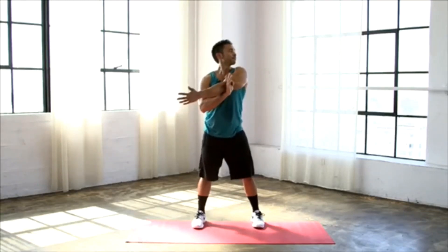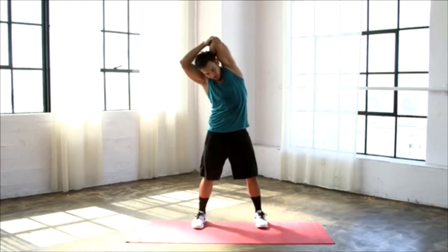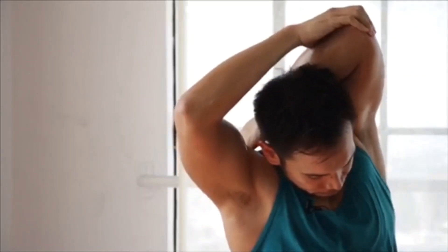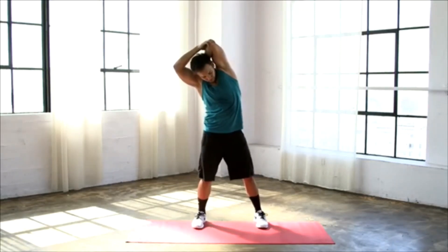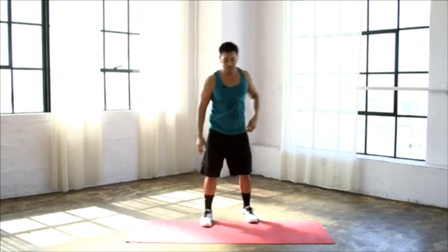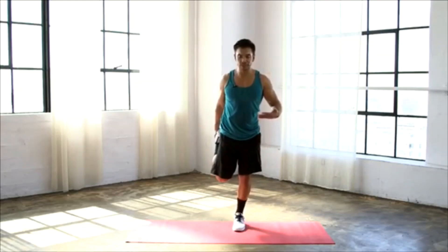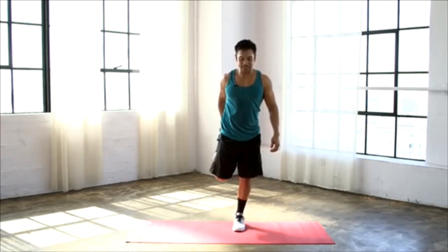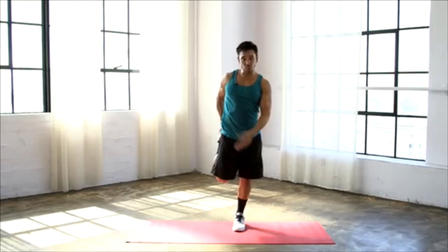Deep inhale. Exhale it out. Bring that arm up and back, tilt it over. Feeling that stretch in that right side body as well as that right tricep. Just let that gaze fall to wherever it's going to fall. One more deep breath. Shake everything out. Now from right here, step up with your left leg, make sure you find some balance — if you have something to grab onto, perfect. Pull that left foot back. While pulling that left foot back, squeeze that left butt cheek and slightly drive those hips forward — you're going to feel a deeper stretch in your quad as well as your hip flexor.